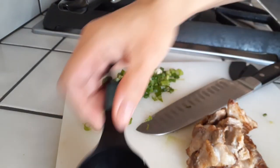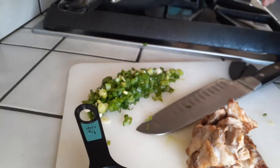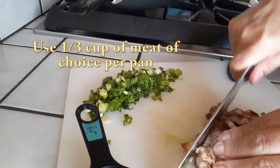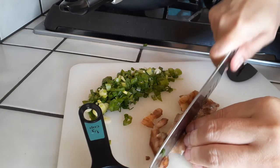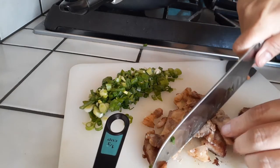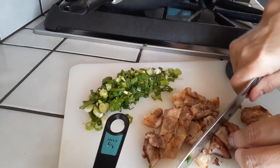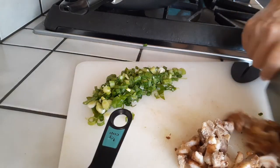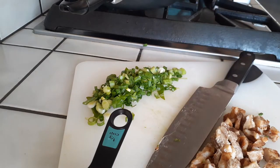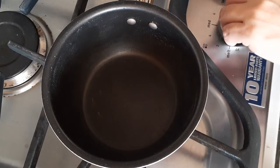Moving on to our meat — I am using pork belly here, about a third cup. I will also be using Korean barbecue beef, the bulgogi as well. I am cutting these up into smaller bite-sized pieces. You can use whatever size you prefer. Use your favorite meats — use chicken, use these, or use nothing if you want to keep it vegetarian.